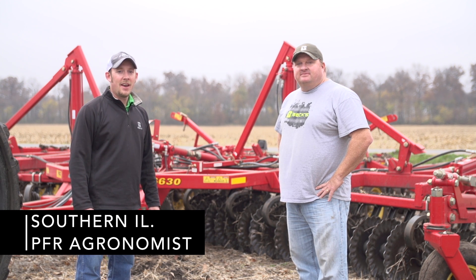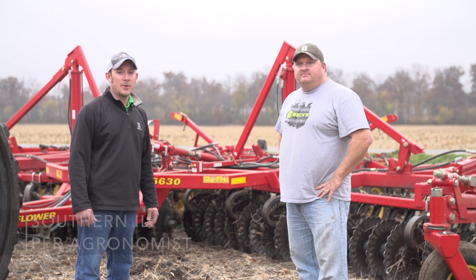Hi, my name is Jonathan Perkins, Southern Illinois PFR location lead and PFR agronomist with Beck's Hybrids.